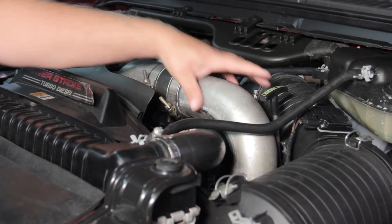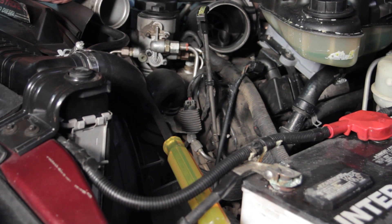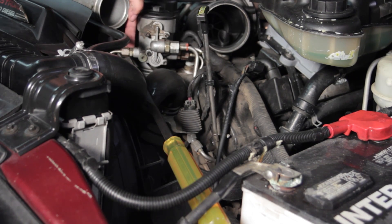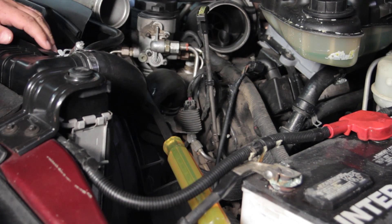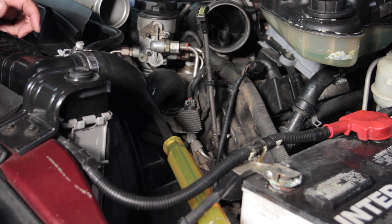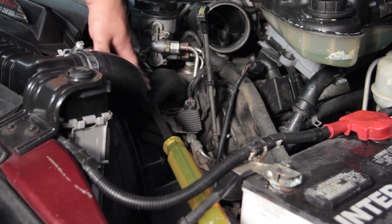Now we've got our charge air cooler tube out and our air cleaner out of the way, which really opens things up to get to the housing we need to work on. I've also taken a pry bar and wedged it below the fuel line and tucked it underneath the negative battery cable, which has put the upper radiator hose out of the way. You could choose to remove the upper radiator hose, but you'll have a bit more mess with coolant spilling, so we've just tucked it down instead.